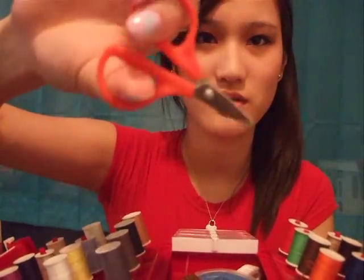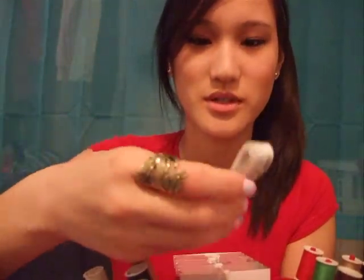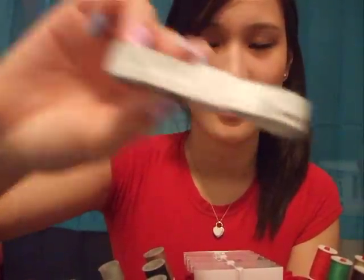It also comes with a pair of small sewing scissors, and it comes with a measuring tape just right here. I'm so amazed this was only eight dollars — I'm so surprised. It also comes with a needle threader. I'm guessing it's this, but I'm not totally sure.